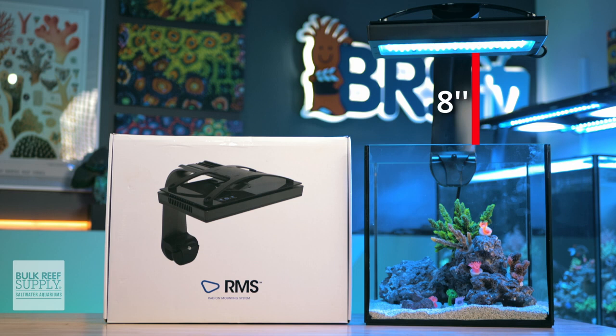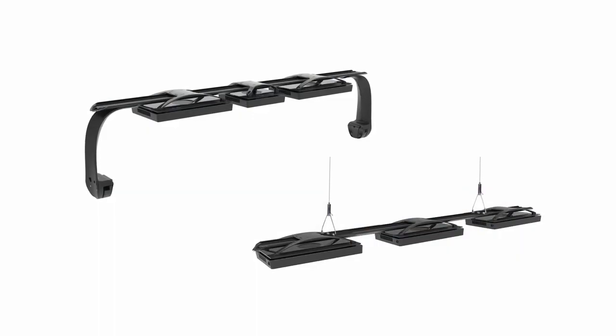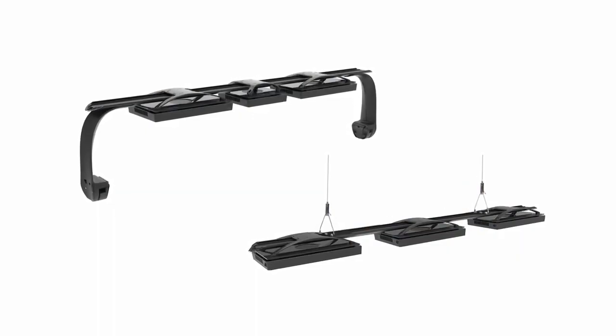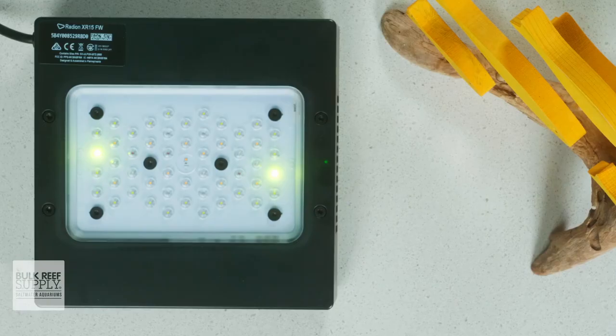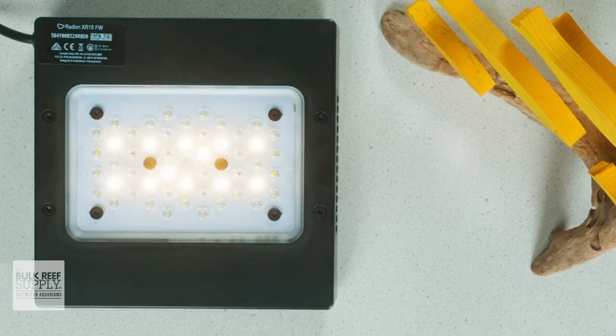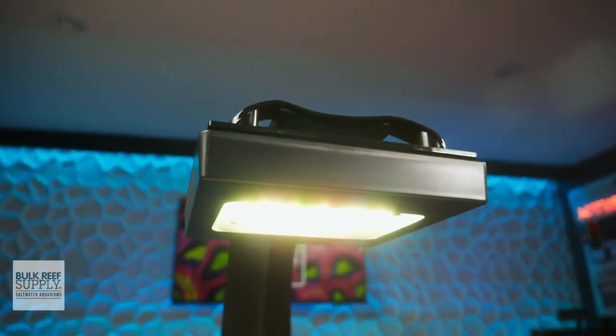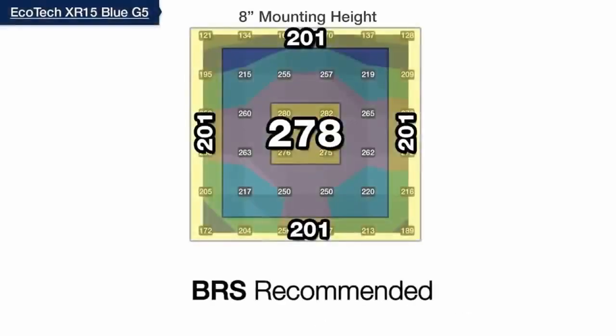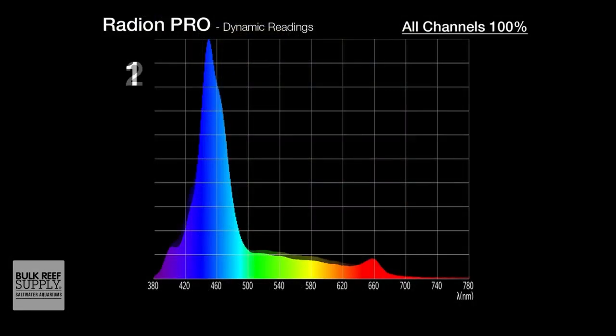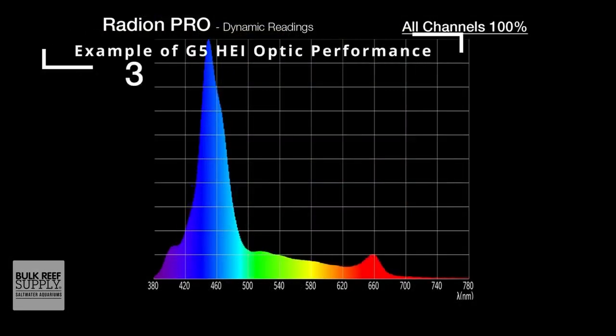The RMS mounting system is also available as a suspended or side-mounted light rail that can accommodate multiple fixtures for those with larger displays who prefer a single mounting system with multiple lights rather than a bunch of single mounting arms. When it comes to light intensity and spread, the G5 fixtures are fantastic at creating an even blanket of PAR across the entire tank, thanks to Ecotech's hemispherical edge-illuminated optics, which offer greatly improved color blending with only small fluctuations while still maintaining a lot of shimmer.